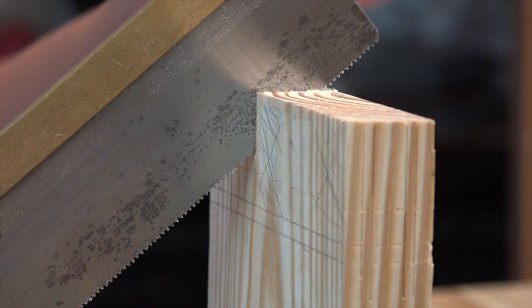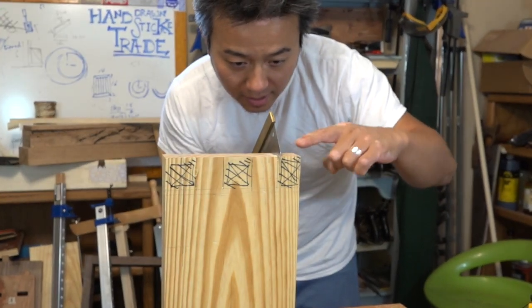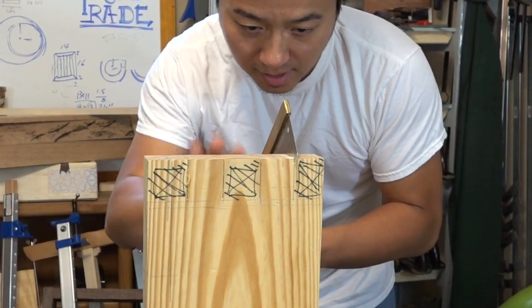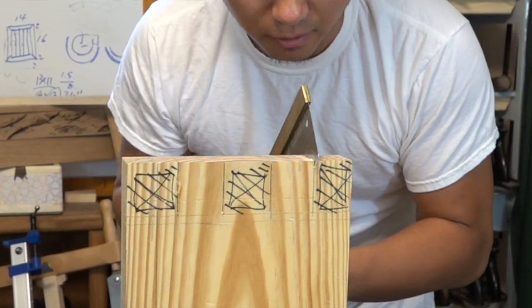Another way to keep the saw square is to look at the reflection. When I'm looking, the line goes from this line here, goes into the saw, and then this side of the line is an unbroken straight line from this side to this side, following the line of the reflection.